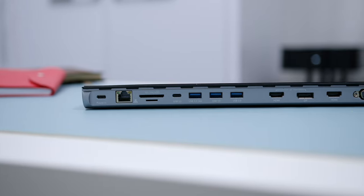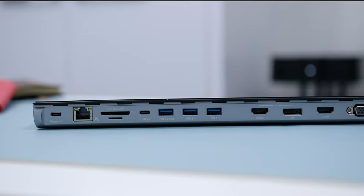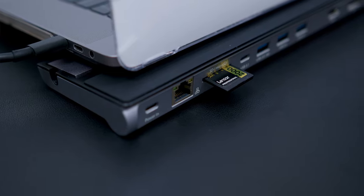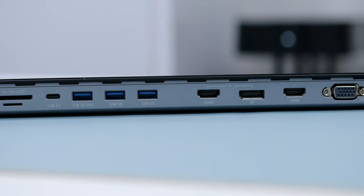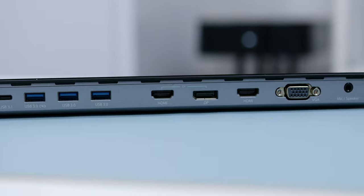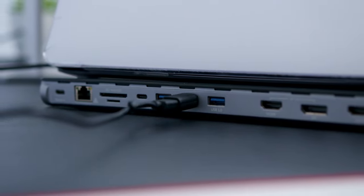There is a total of 13 ports on this docking station, including a USB-C power-in port supporting power delivery up to 100 watts as pass-through fast charging. There is an RJ45 Ethernet port for stable wired connections when streaming, web browsing, or watching videos. There is also a MicroSD and SD card slot for transferring photos and videos. Next, there is a USB 3.1 port for charging your smartphone or tablet, plus three USB 3.0 ports supporting speeds up to 5 Gbps for thumb drives, external drives, keyboards, mice, or wired gaming controllers.